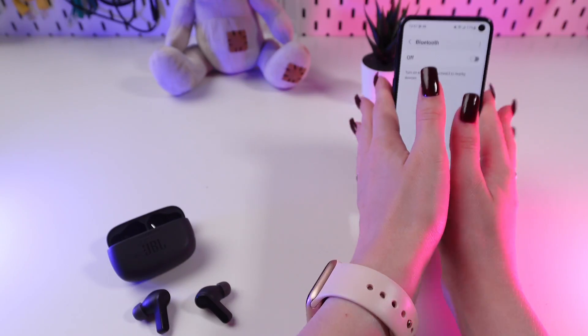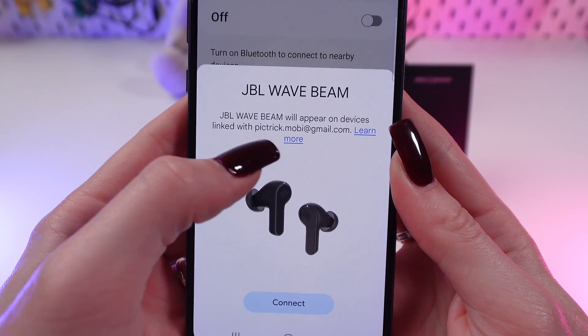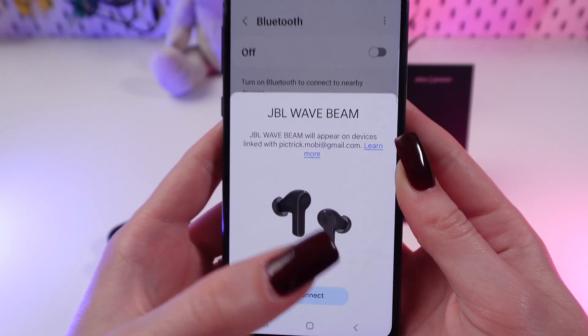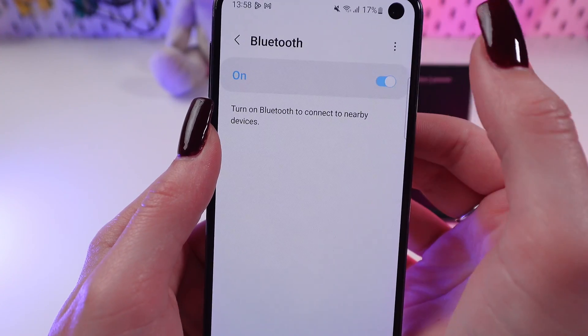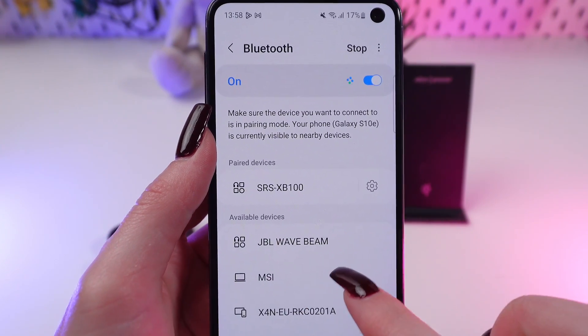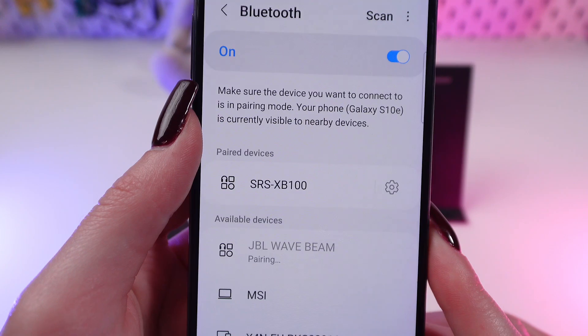Now we go to the Settings on our phone and find the Bluetooth. As you can see, it suggests us to automatically connect to the earbuds. But if you don't have this option, then you need to turn on the Bluetooth and find the earbuds in the list of available devices, click on it, and wait.